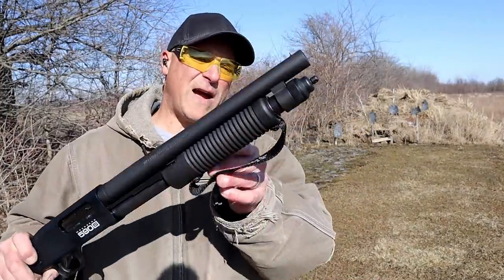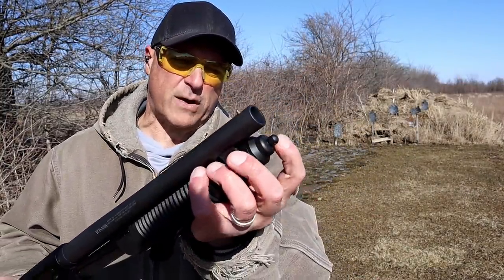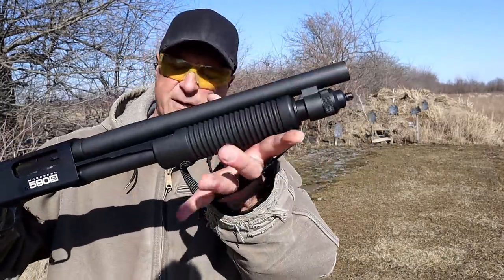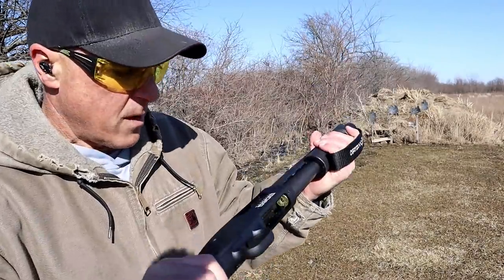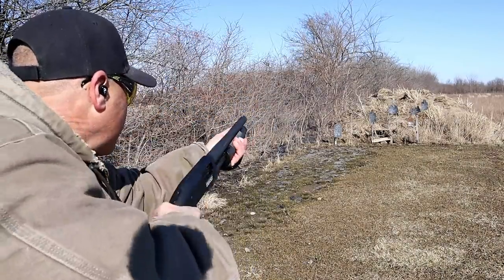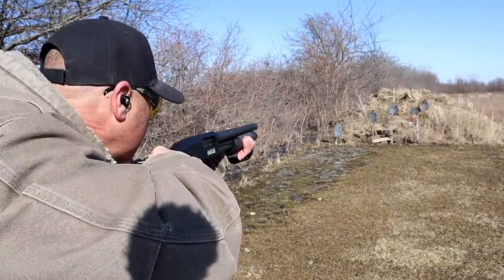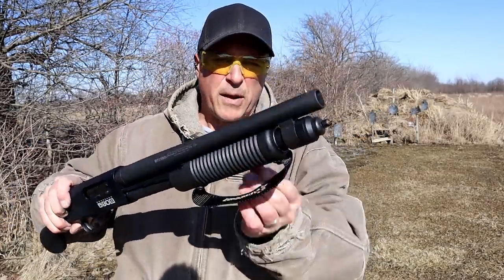The Mossberg Shockwave 590s has a bead front sight, a fixed cylinder bore choke, a sling mount on the cap of the magazine tube, a corncob fore-end, a fixed strap, a Raptor style grip, and a safety on top of the receiver. It's pump action. Let's go ahead and take a few shots.